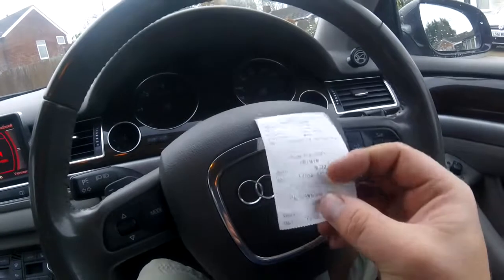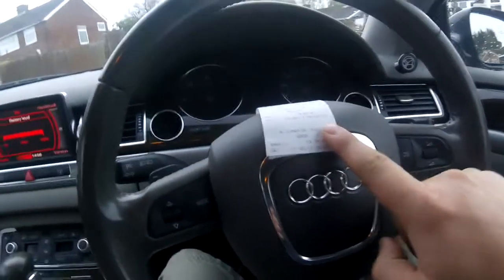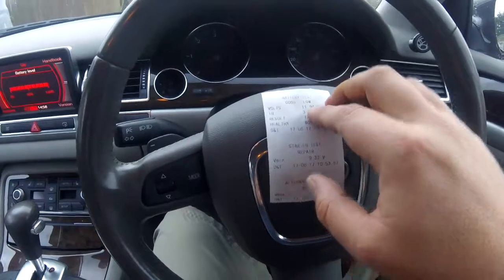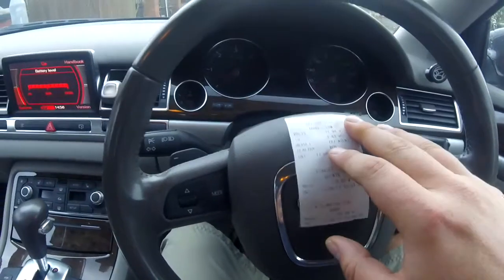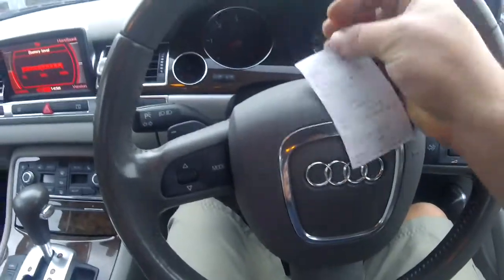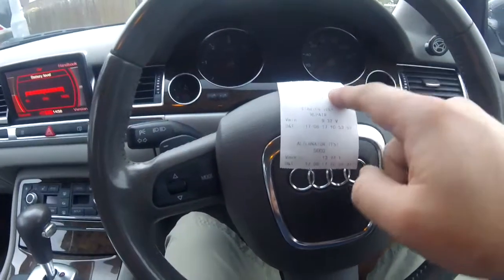I didn't have time, so yesterday I went and got one done. A lot of places you can get one of these done for free, and this was free. This one tells me a little bit more than the basic battery load tester. It tells you the battery test, a test on the starter motor, and a test on the alternator. The battery volts was low because we had to jump start it yesterday so it hadn't completely fully charged up, but the battery is in good condition — it's 80% healthy. Even though it's working at 80%, it is still fine, so nothing wrong with this battery.